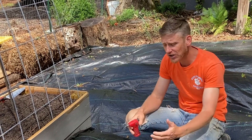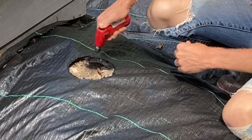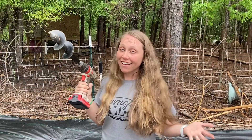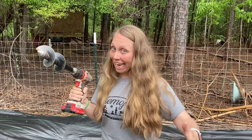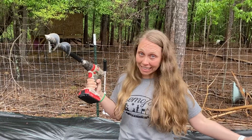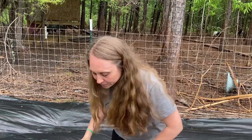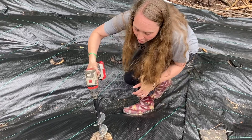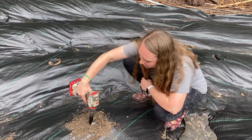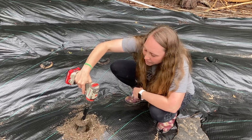One thing we've said a lot is that we like to do things efficiently on our homestead. When you're planting a hundred tomato plants, digging those holes could take a lot of time unless you use an auger. This tool makes those holes go a lot faster. We have our weed fabric all burnt and ready to go — you don't want to do it too fast or you'll sling dirt everywhere, but it makes the job a whole lot easier.